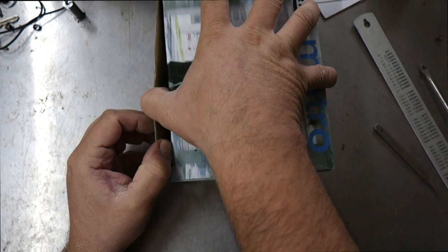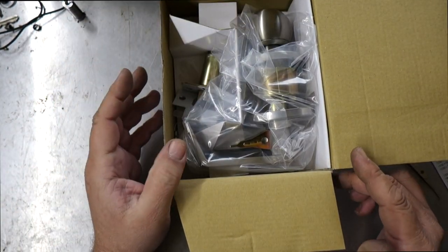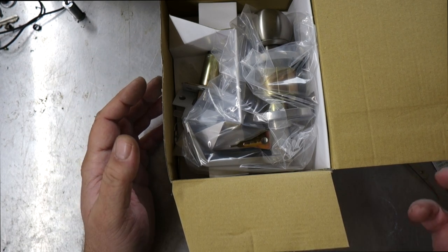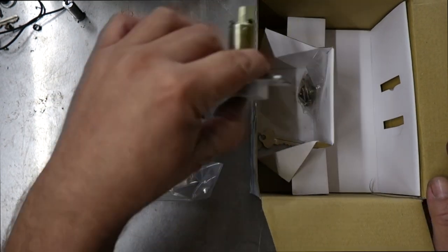Now we've got that out of the way, let's have a look. This is a commercial grade lock — not your standard residential grade, this is the next step up. When you go the next step up, the build quality is stronger and it also often has some sort of fire rating, which is what makes it different.